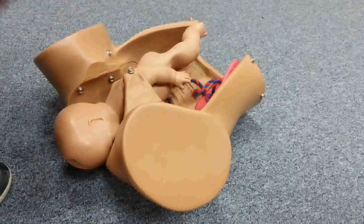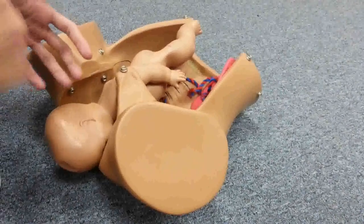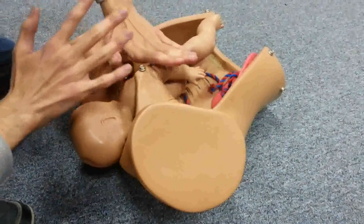McRoberts maneuver alone can deliver a very large proportion — about 90% — of all shoulder dystocia cases, so you don't need the next steps in most cases. For the remaining 10%, it will not be sufficient, so we switch to another maneuver.